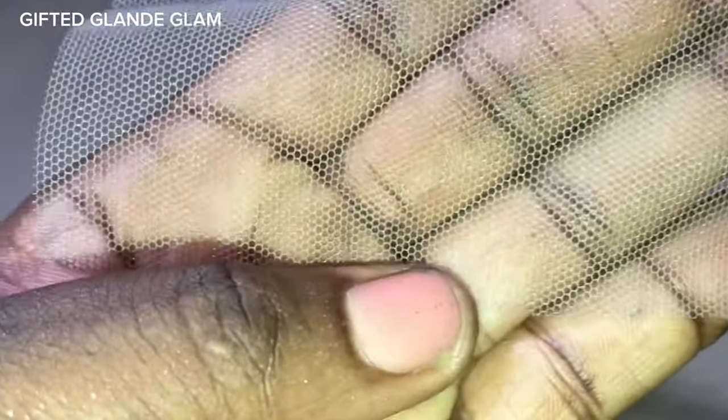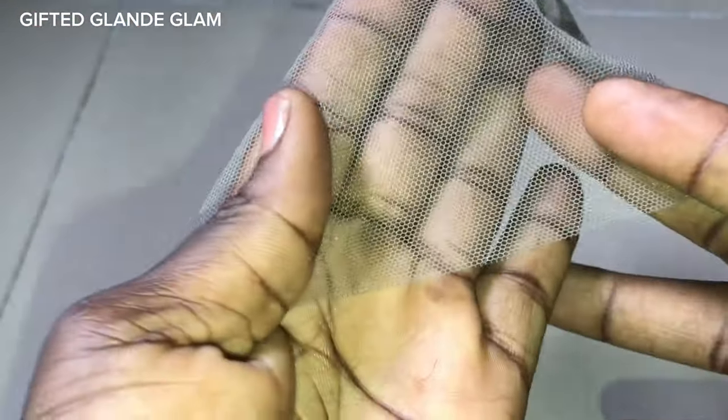One important thing you must take note: make sure the place you are cutting gives you a vertical line. If you look at this closely, you can see there's a vertical line — cut along that. Do not cut it where there is a diagonal line. If you do it that way, you are actually damaging the lace because you can't ventilate with it. Make sure you place it in a way that gives you a vertical line — that is the right way.